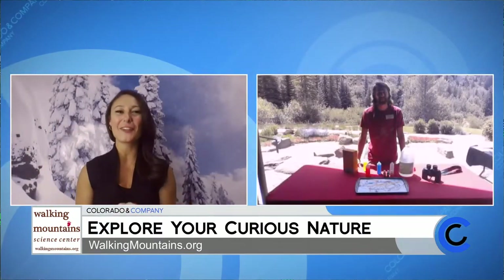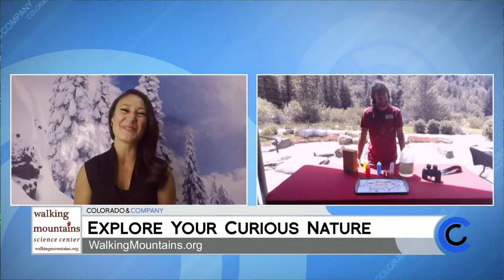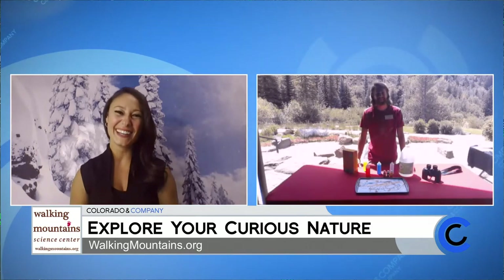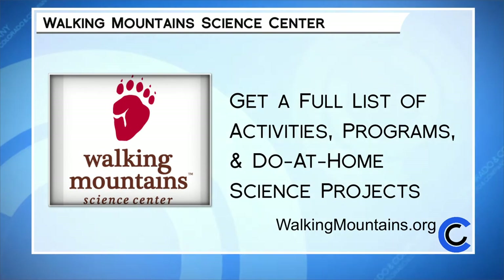Scott, thank you again for another fizzing good time. We really appreciate it and we can't wait to have you back. Explore Walking Mountain Science Center for unique activities, programs, and science projects you can do at home. For the full list, visit their website at walkingmountains.org.